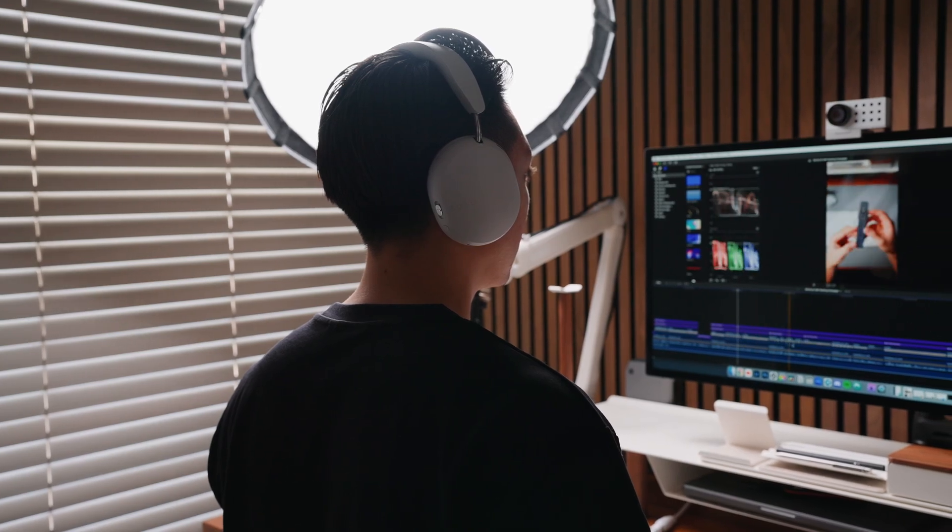But yeah, that's pretty much it. What do you guys think about the Sonos Ace? Is it worth getting for you? Let me know in the comments. And if you enjoyed this video, please give it a thumbs up. If you want to see more content like this, you can subscribe to the channel. See you in the next one.